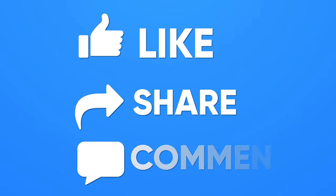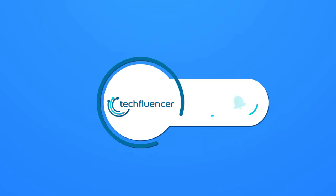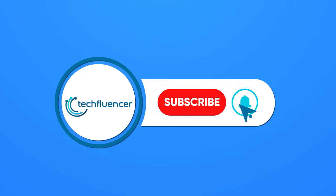Thanks for watching! If you found this video to be helpful, please give it a thumbs up, share it with your friends, and let us know your thoughts in the comments section below. Subscribe to our channel and hit the bell icon if you want to see more videos like this on your feed.